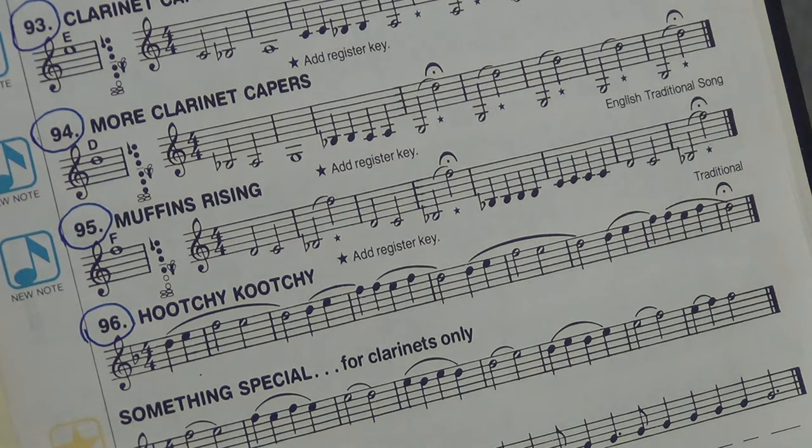All right, students, that's perfect. Let's have you play along with Mr. Martin now. Here we go, ready? 95, Muffin's Rising. One, two, ready, breath, play.